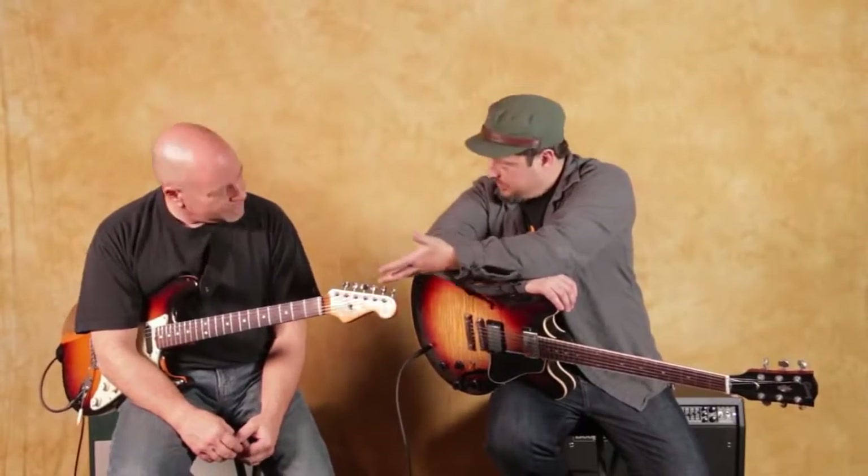Dude, awesome. I never did it quite that way, so I'm going to add that to my arsenal. Also, just to remind you guys, Bob does Skype guitar lessons — there's a link down there if you want to contact him. Hopefully we'll see you again in another video soon.